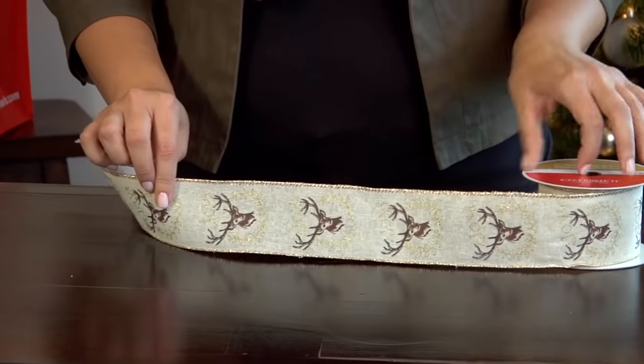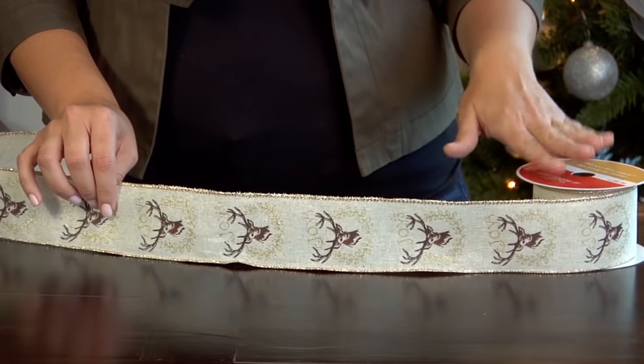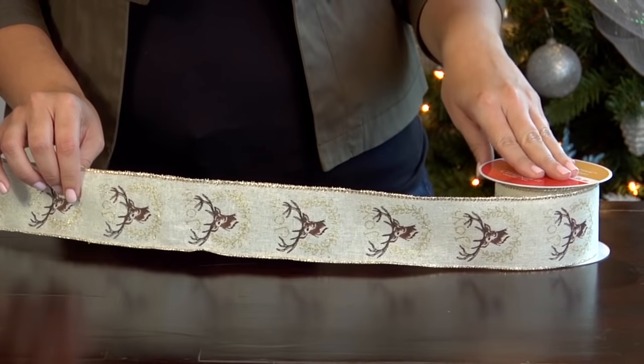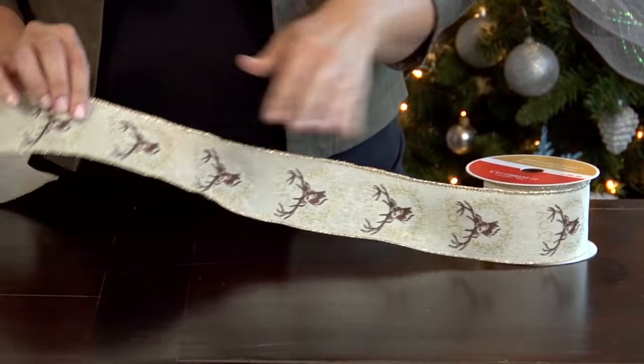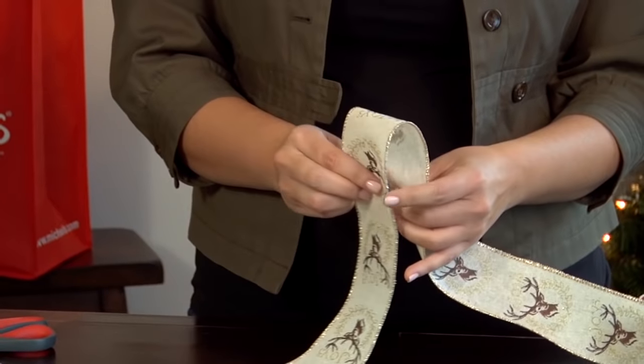Unravel the ribbon just a little bit to give yourself some to work with, and make sure you don't trim the ribbon from the spool because you'll want to wait until you're done with your bow before you do that. Once you get your tail hanging about 12 inches, you're going to make your first loop.